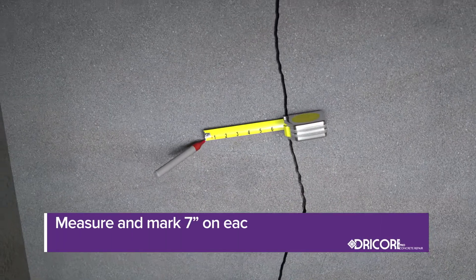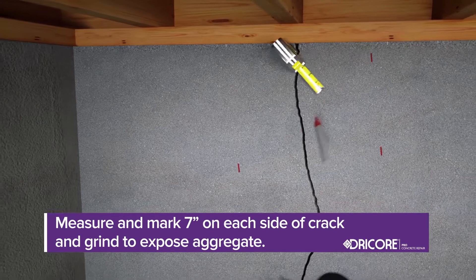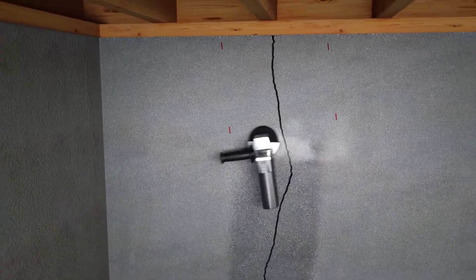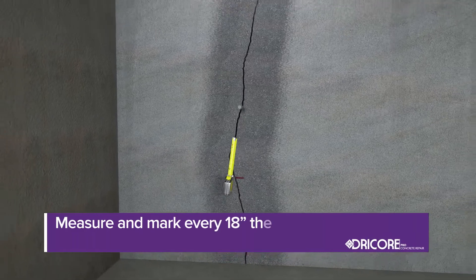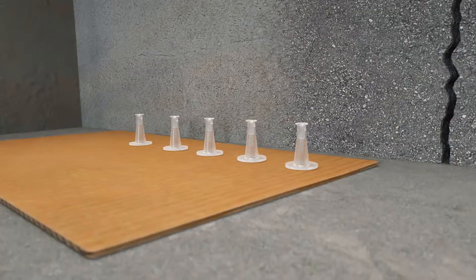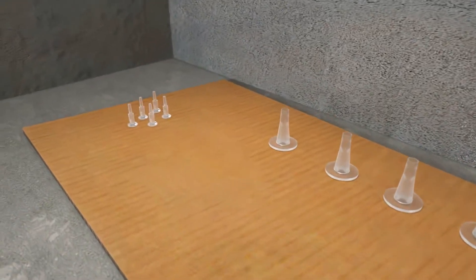Measure and mark seven inches on each side of the crack, then grind within that marked area to expose the aggregate. Any caulk, paint, latex, or other sealants should also be removed. Starting at the bottom of the crack, measure and mark every 18 inches the injection port locations. Then take off the cap from each port you'll use and set aside.